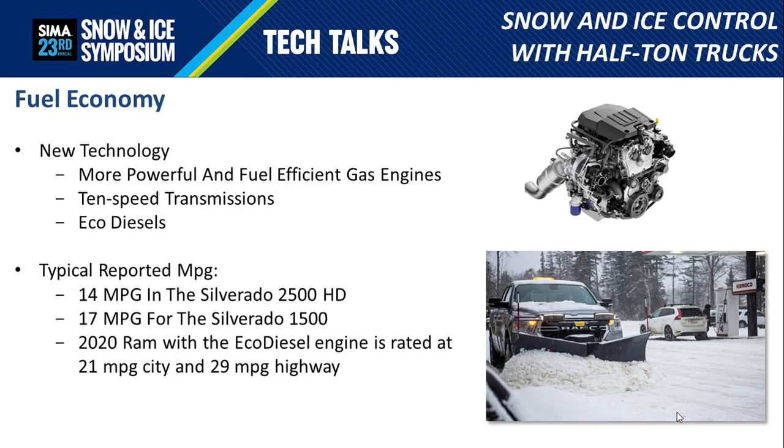For example, a Chevy Silverado 2500 HD gets a combined around 14 miles per gallon, whereas the same half-ton Silverado gets about 17. Compared to the 2020 Ram half-ton with the EcoDiesel, which is EPA rated at 21 MPG city and 29 MPG highway — mile for mile you are likely to get better fuel mileage out of a half-ton truck. Depending on the distances you're traveling, that can really add up fast, especially when looking at a fleet of trucks.